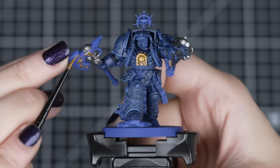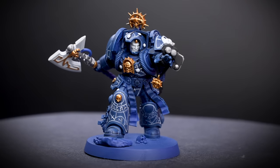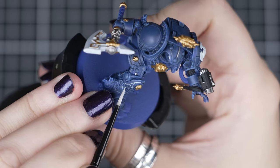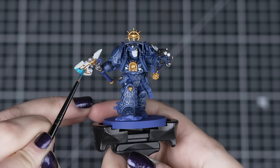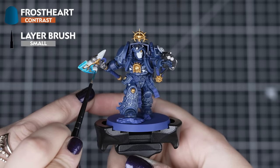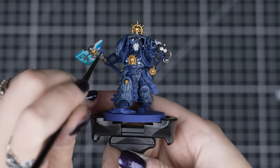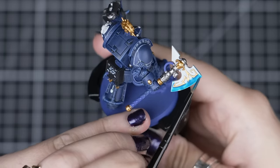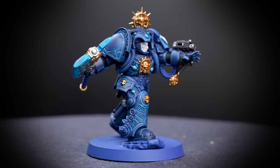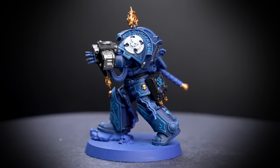Then carry on with Black Legion for the undersuit, gun casing, and the book around the back of the model. The Leadbelcher and Retributor Armour steps are the same as before. Now we have to paint the Power Axe head, Crux Terminatus and face with Corax White — we can also paint the runes and the etched lines on the armour with this colour too. Now we can quickly add some colour to our Power Axe and those runes using Frostheart and a small layer brush, avoiding those other colours we've already applied. Apply a good amount and move it around to make sure it gets into those recesses — just keep an eye on it as it dries so it doesn't pool. Remember you don't have to paint the runes if you don't feel comfortable with such a small detail, or if you just want to save time.